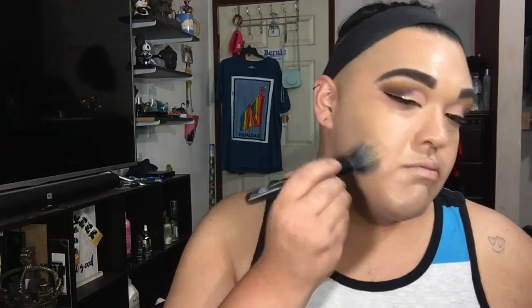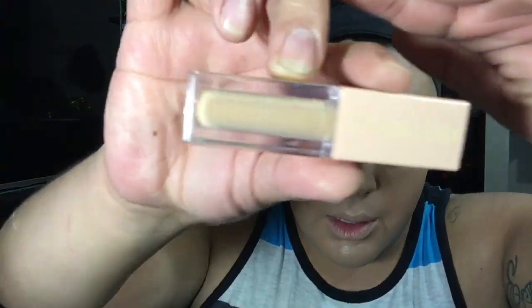Blend it down to your neck - you don't want to be a two-tone situation. Once that's blended down, I'm going in with my Sephora precision sponge and blending everything in for a seamless application. To get rid of my under-eye circles, I'm going in with the KKW concealer in shade 10 to take care of my under-eye bags.